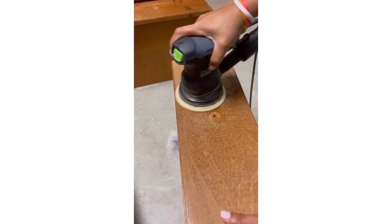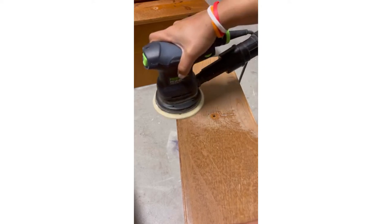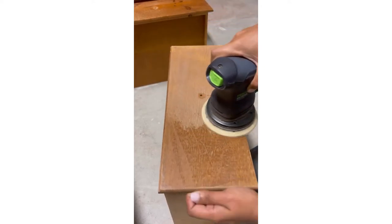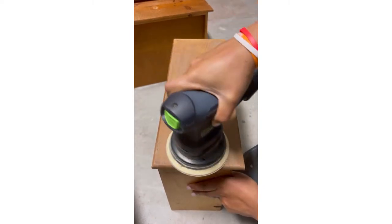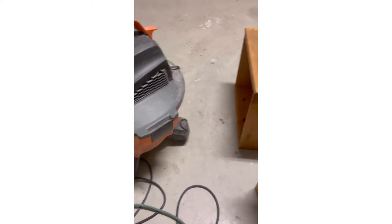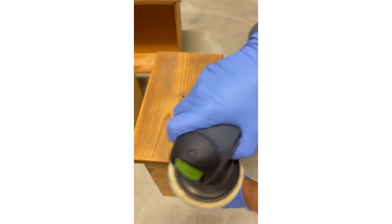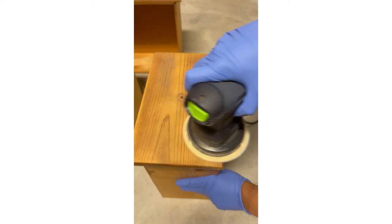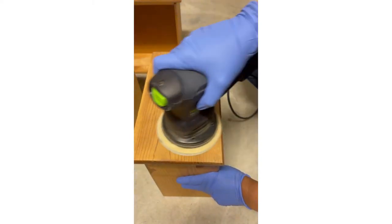Next comes the sanding part. I decided to sand all the drawers because I wanted to show the wood off — it was a beautiful wood grain. I'm using the Festool sander in 100 grit, attached to my shop vac so all the dust gets collected and it's a dust-free area. Then I switched to 220 grit to get a smooth finish before moving on to the next step.